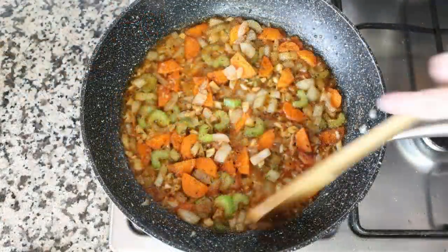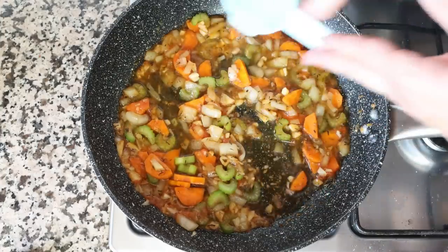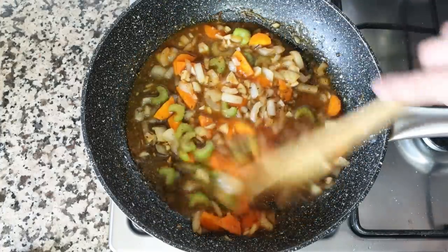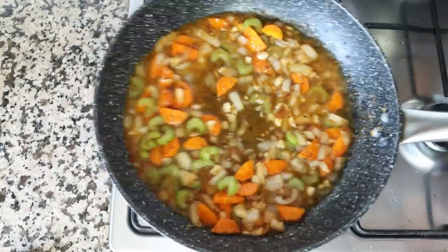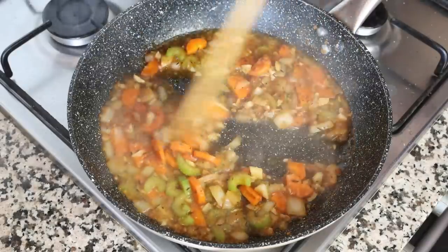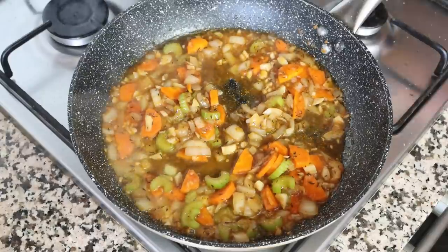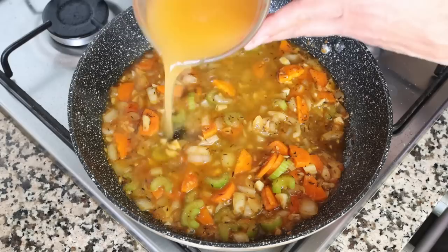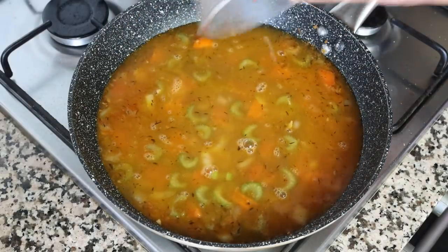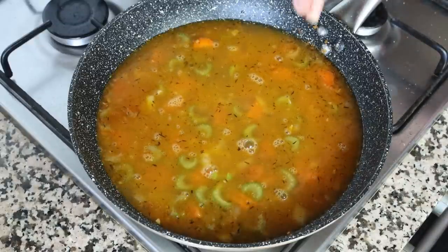After simmering the tomato sauce for about three minutes and it's slightly thickened up, add in one third cup of white wine, which is about 80 milliliters. If white wine is not your thing, you can use broth, but the white wine is what gives this dish that incredible depth. After about two minutes and the alcohol has cooked off and the sauce has slightly thickened up, add in one and a half cups of fish broth, which is 350 milliliters. You'll find a link to the Spanish fish broth I'm using in the description box below — for this recipe you really want to use a great fish broth as it truly is what flavors the entire dish.